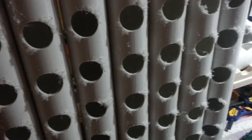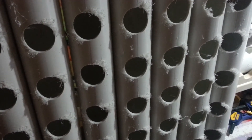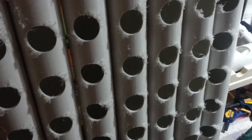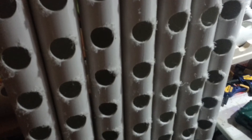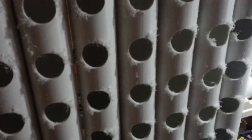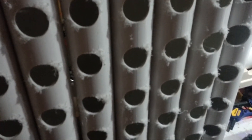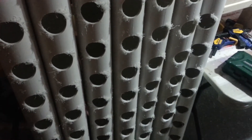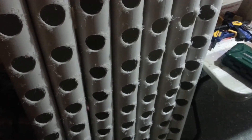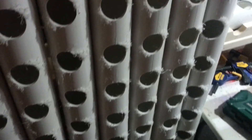Hey there YouTube, another video in my series of how did I do it — a quick little explanation of how I drilled all my holes for the NFT system. What you see in front of you is a few of the channels for the second set of nursery area.